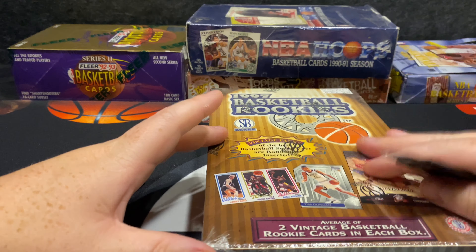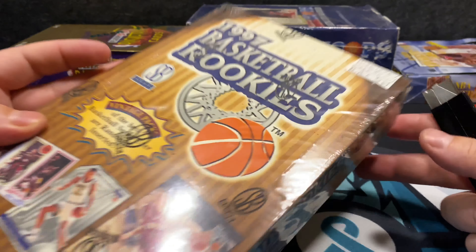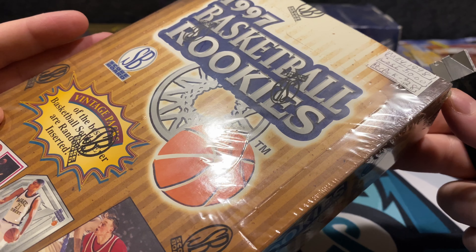They're promoting Larry Bird, Magic, and Irving, which I doubt, but you never know. It's from 1987 — they were trying to get 10 bucks for this back in the day in 1988. I've seen a couple of these break online and they don't seem to brick, so hopefully we can just go straight through. My goal card is the Kobe die cut. If they ever put one in there and we could pull that card, that would be pretty amazing. It says Scoreboard all over it and is factory sealed.